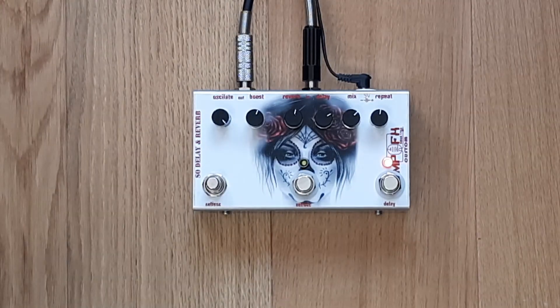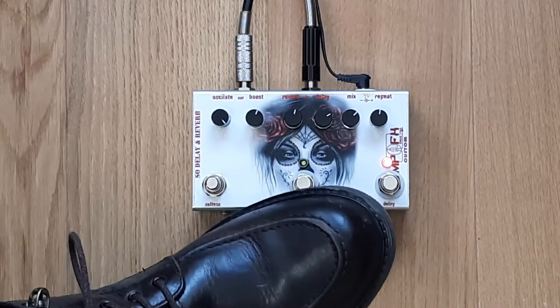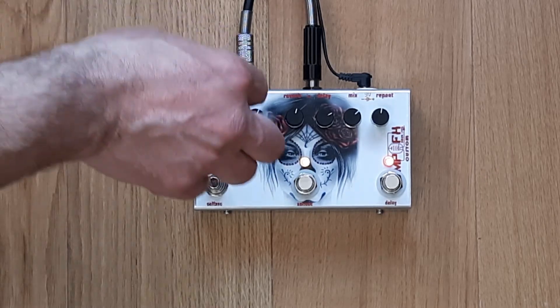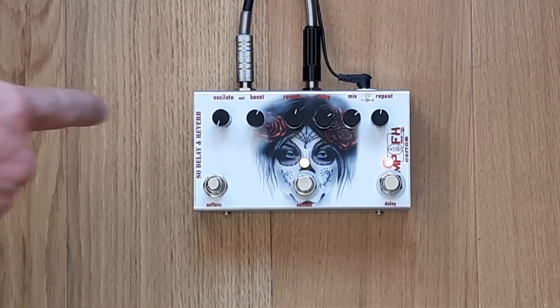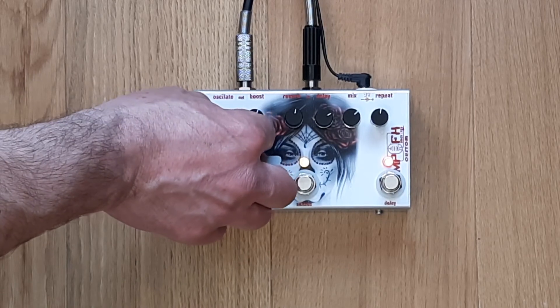For those who want to play with the permanent engaged self-oscillation, there is the switch. Those are the controls of the self-oscillation.